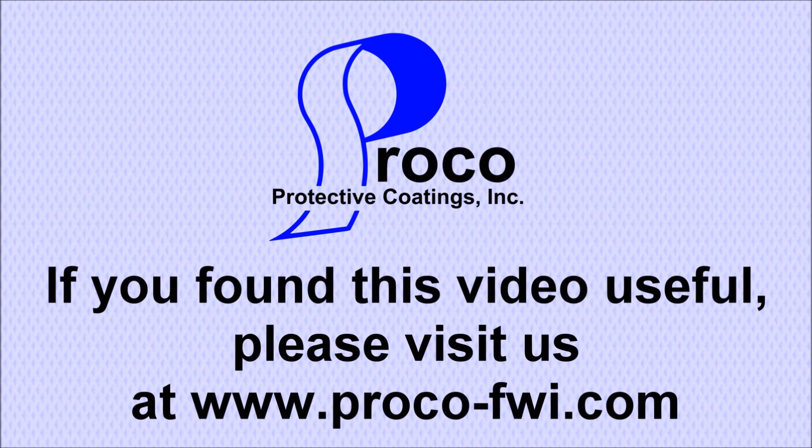If you found this video useful, please visit us at www.proco-fwi.com.